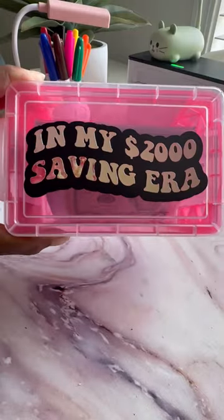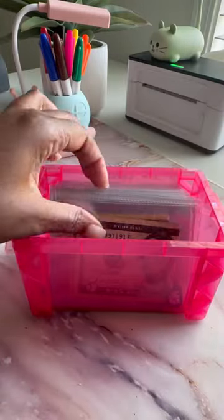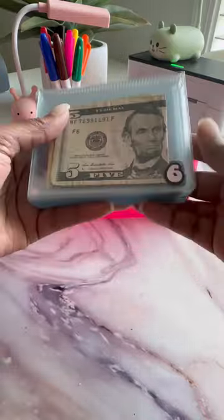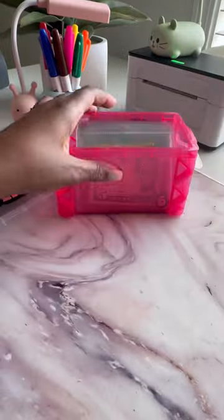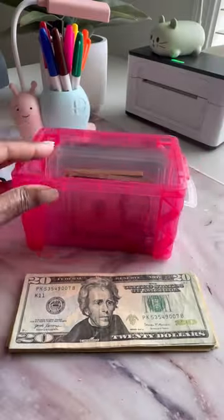I bought myself a Cricut and so I thought I'd try to make myself a savings box. I'm in my $2,000 savings challenge. If you've been here before, then you already know that I did the 100 envelope box and completed it, but it just took so long. So this one has lots of varying dollar amounts and they all add up to $2,000.